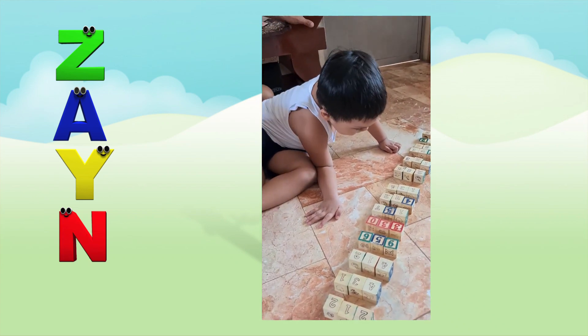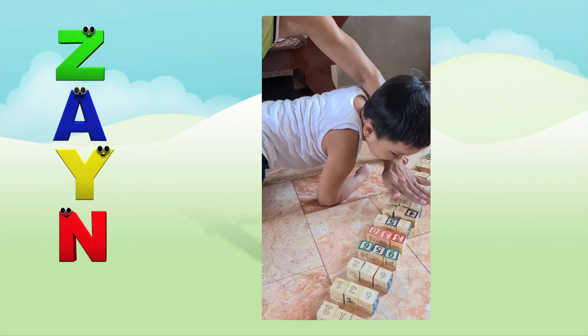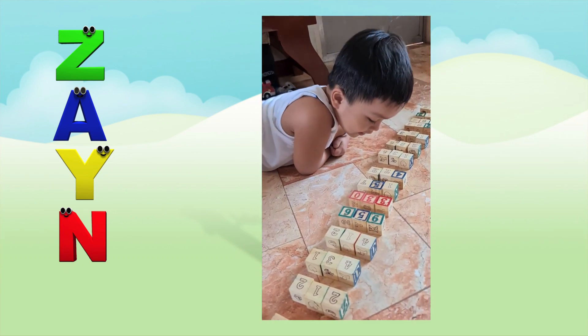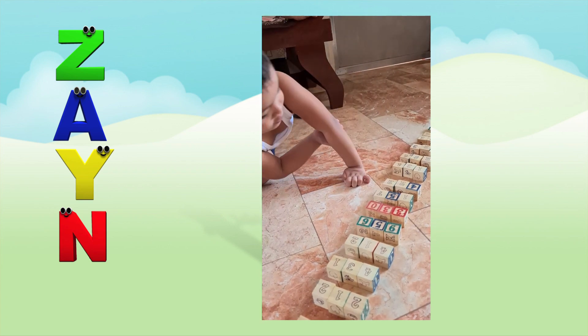That one is 164. That one is 422. Very good. This one is 107.